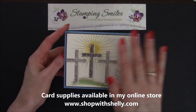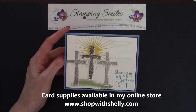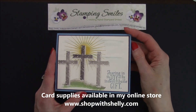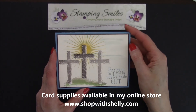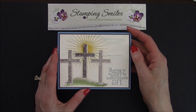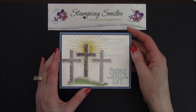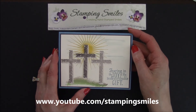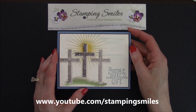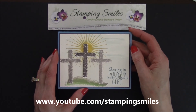I was enjoying playing with this so much, I made another version of this card with a twist I think you're really going to like, and I'm going to upload that tomorrow. So the easiest way to know when I upload that is to subscribe to my Stamping Smiles channel on YouTube. Use the button below to subscribe now. I'm Shelly Godby, teaching you how to create hand-stamped smiles.